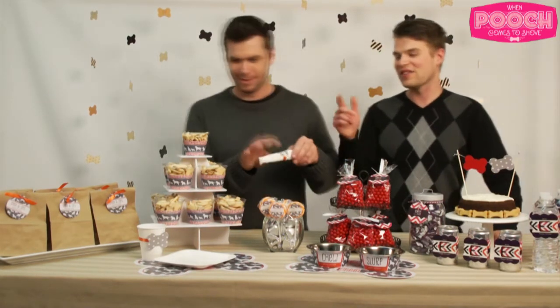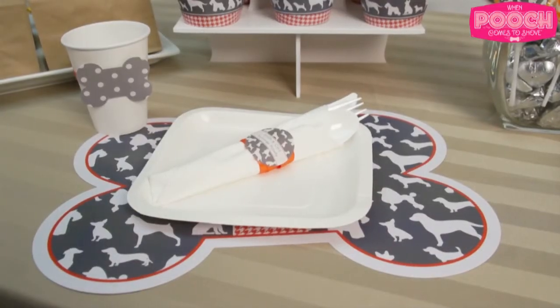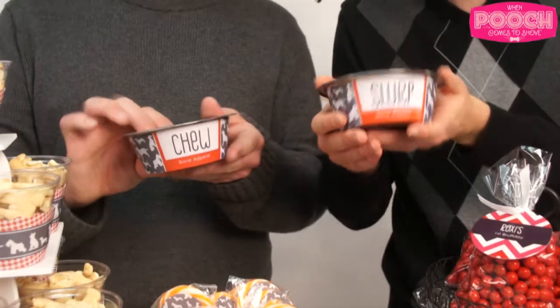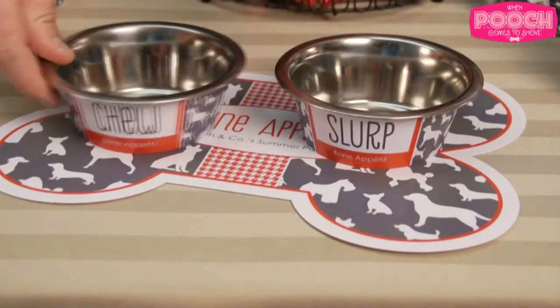That's really cool. And if you want another cool detail, we put the placement here to tie it all together with your guests. But you don't want to leave out your pooch of course, because it's their party. So we have a placement here for them and their individual slurp and chew bowls found in the pooch pack.